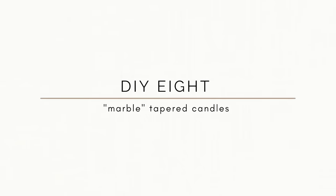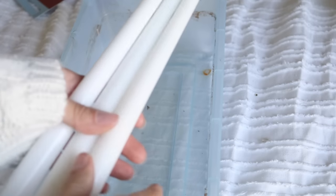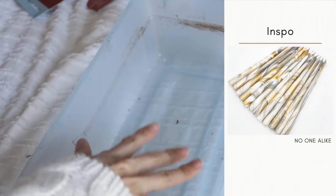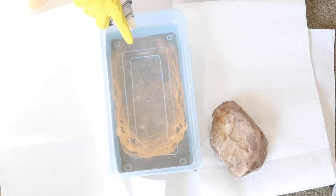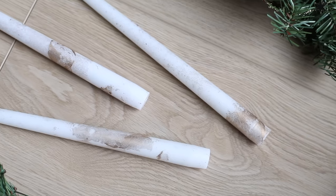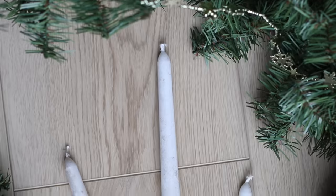Next up — if you know me, you know I love anything I can hydro dip. I picked up these candles from Dollar Tree, took a bucket of water, lightly spray-painted some metallic gold spray paint on top, then dipped the candles. And you will have something that looks similar to this.